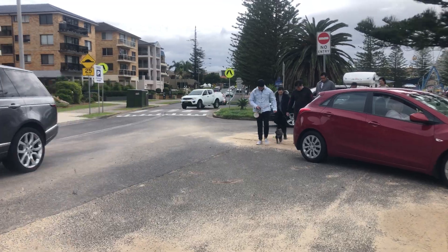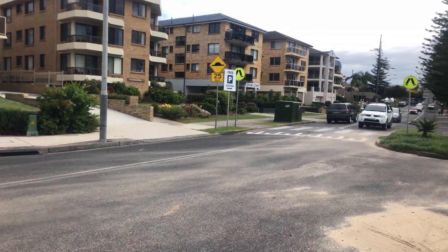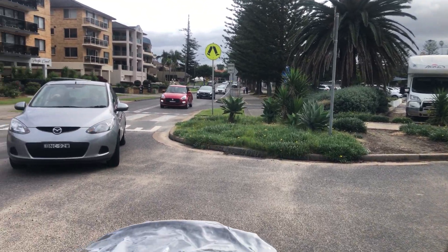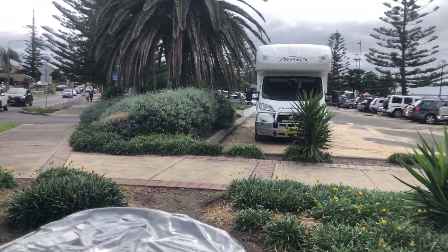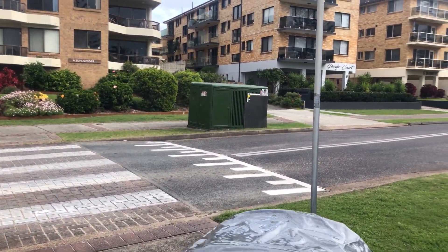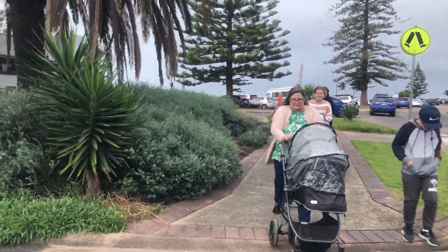Oh look at that little dog — it's going to blow away! Look at all the sand. There's another little one. Oh, we got a car coming out — thank you. Oh wait, we got a car coming in — thank you! Oh my eyes, we got sand in them! Yeah, we've got our little crew coming along, it's a little windy.